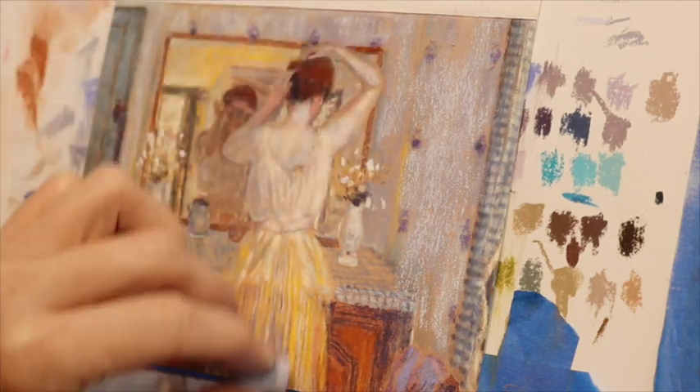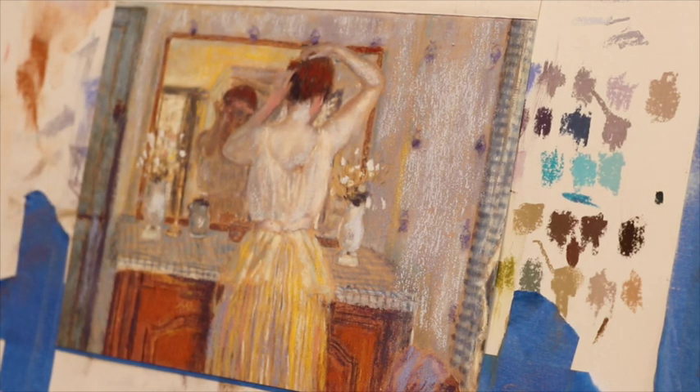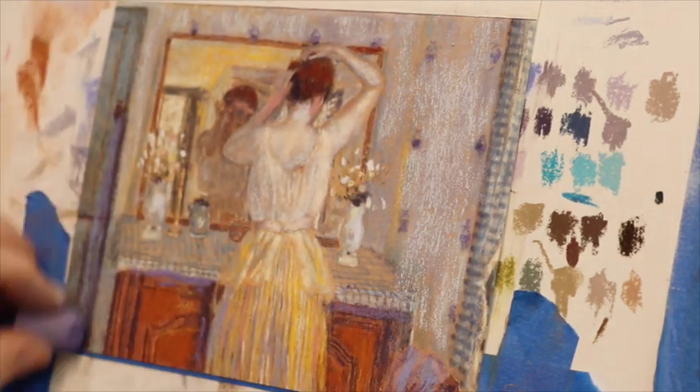I wish I could go to the museum where this painting is and see the original — wouldn't that be fun?